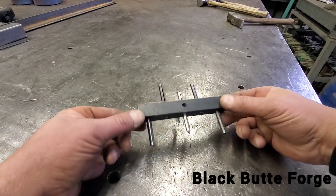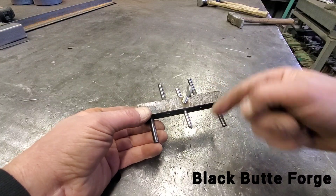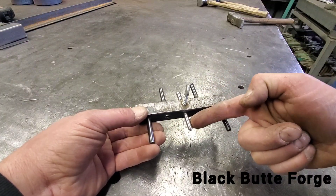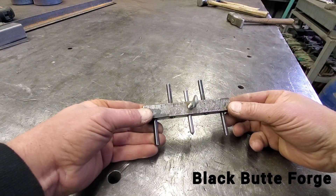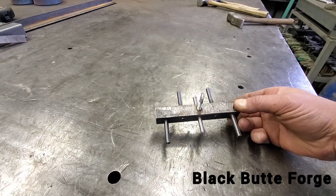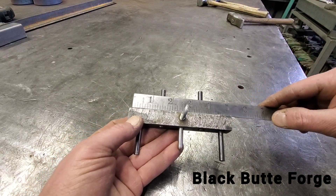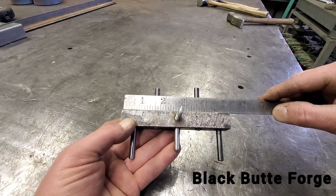For those of you that don't know what this is, this is a centering tool. Depending on what you put in here, you can either have a punch or a scribe. Obviously, if you want a punch, you've got to make a hardened tool. But pretty simple — it's just a piece of square stock, and this particular one's about five inches long.